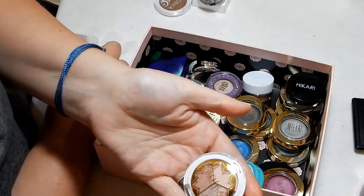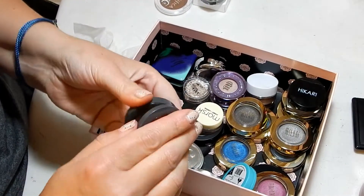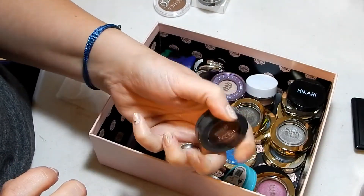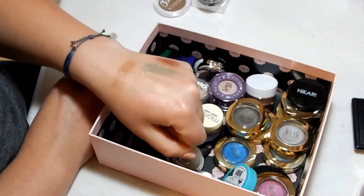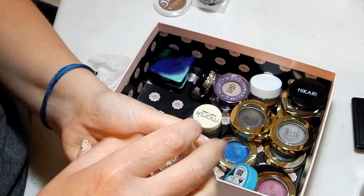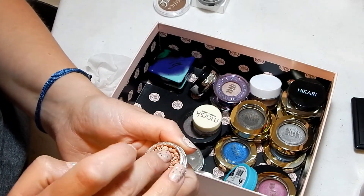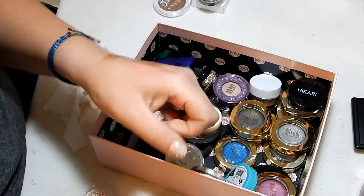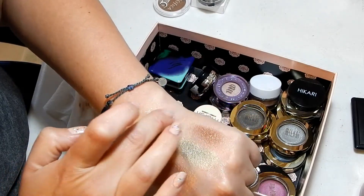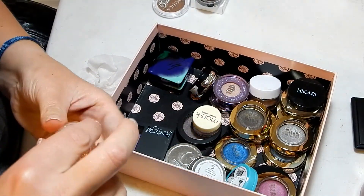This Pacifica trio in Skinny Dip, Crush, and Lovely — I'm going to get rid of this. This Ulta one I'm going to get rid of as well — passing it on because I have some ColourPop ones that are similar. This one is in Glitz, it's a loose foil topper, all balled up and beaded — kind of weird. It's a foil but it's so extremely messy — this is going to go, bye-bye. This is awful.